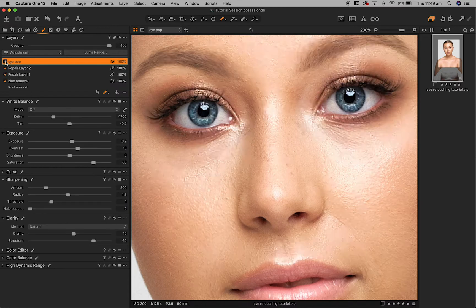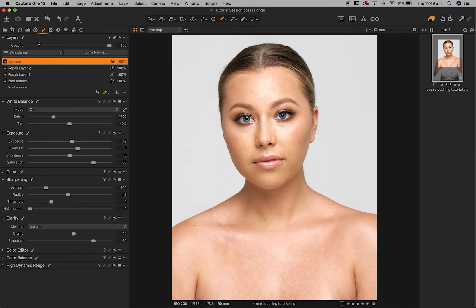Let's turn that mask off and you can see — if I toggle the effect on and off — what a dramatic effect that's having. Even when we zoom out, you can see that it has really enhanced her eyes and made them the focal point of the image.